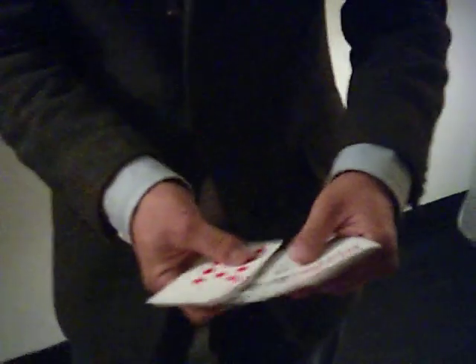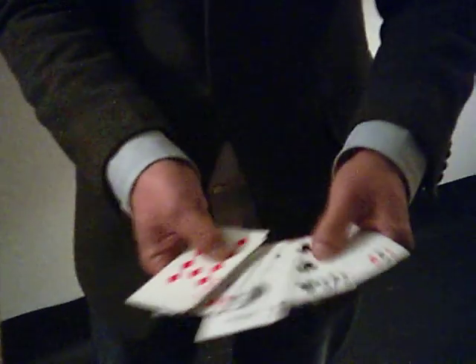I think I will use the ace of spades. Ace of spades. Usually this is signed, but this time I will try to do it without it being signed.